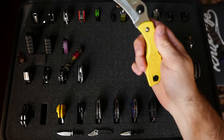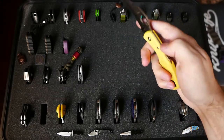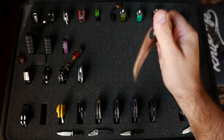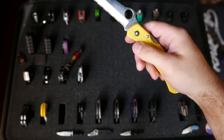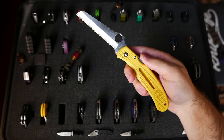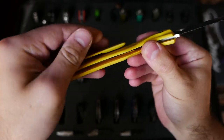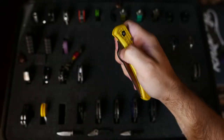Spyderco Tasman Salt — this guy's been to Hawaii, no rust. Very interesting performance. Maybe we'll do a review one day, but no rust — it does what it's intended to do. This is actually a gift from a co-worker. This is the Spyderco Rescue, and this is like early 1990s, I believe. It's still got the plastic clip on there. Beautiful knife.